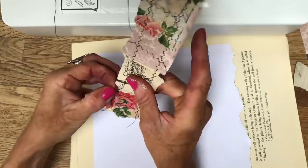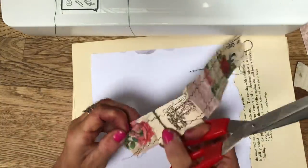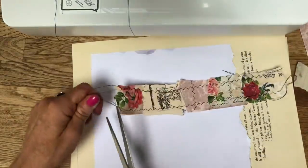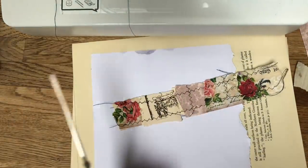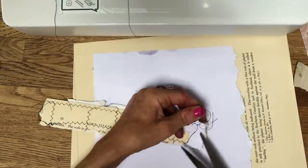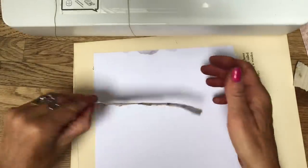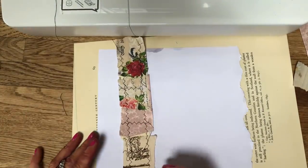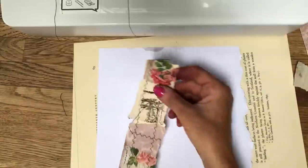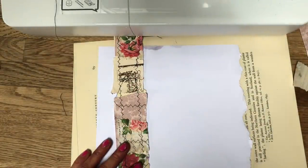If you don't want to have to stitch it down or glue it down, then follow her original video where she obviously makes them much smaller and with much less torn edges. But isn't that just gorgeous? I love it. Absolutely love it. Honestly, I've wanted to try this for ages and I really, really like them.